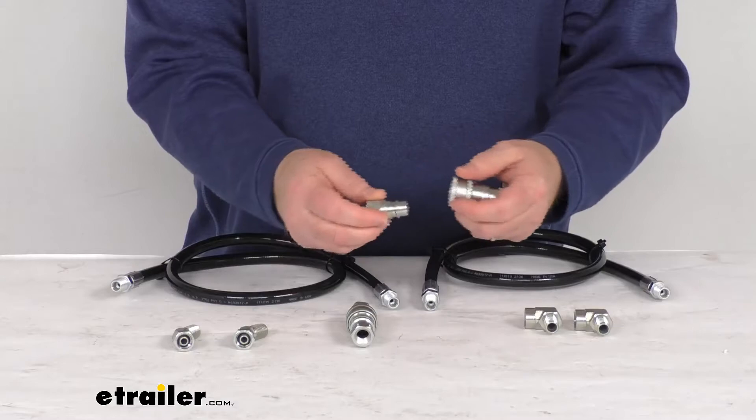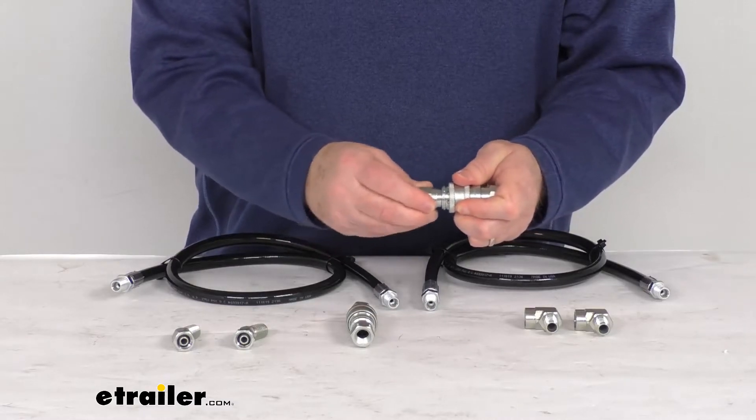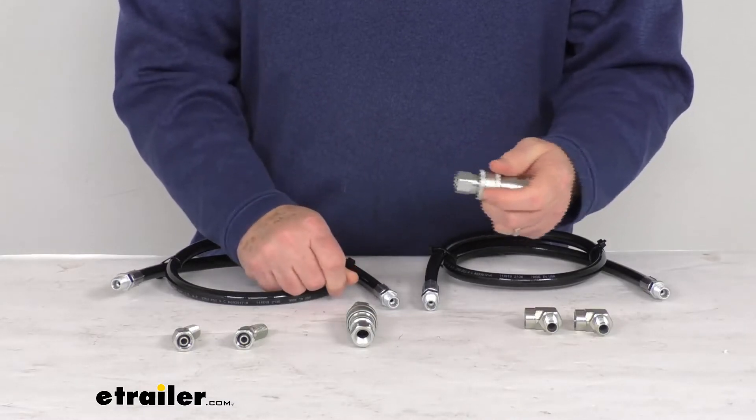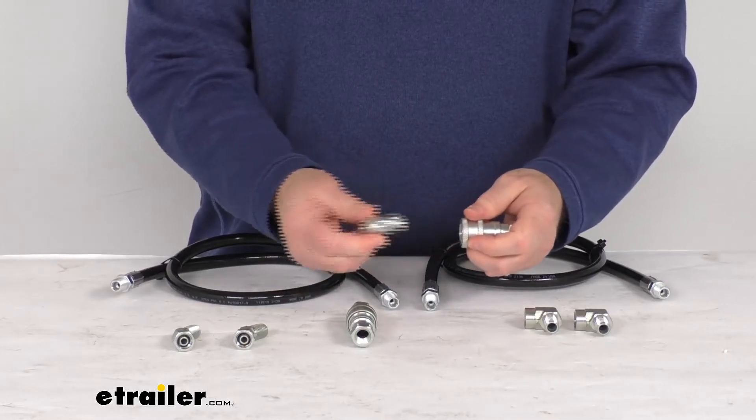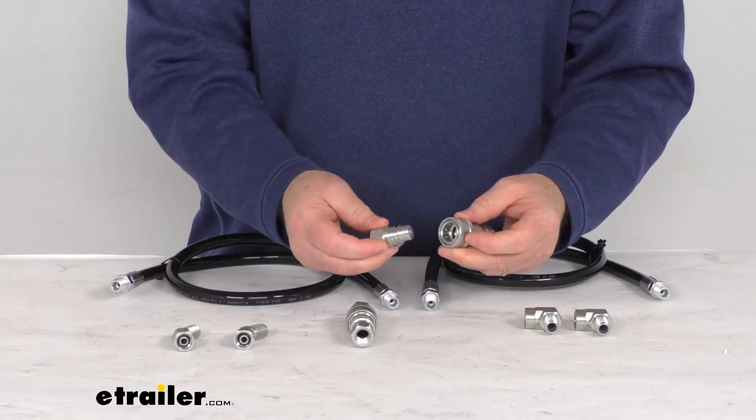The quick couplers allow you to couple your line very fast and easy. This will be attached to the line, and when you push it in there you just slide this back, push it in, release it, and it'll lock into place. And then to let it go, you just pull on that and it'll release your quick connect fitting.